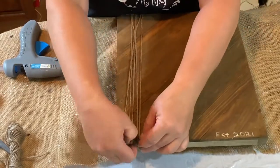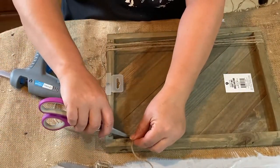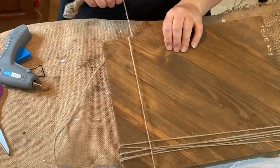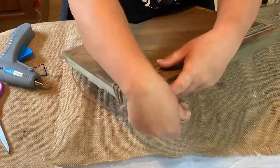This one's more rustic, so I'm taking some twine and going around and around one side, and then going around the top as well, so that they kind of crisscross on one side.